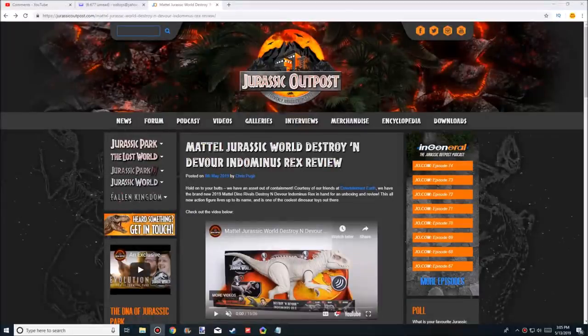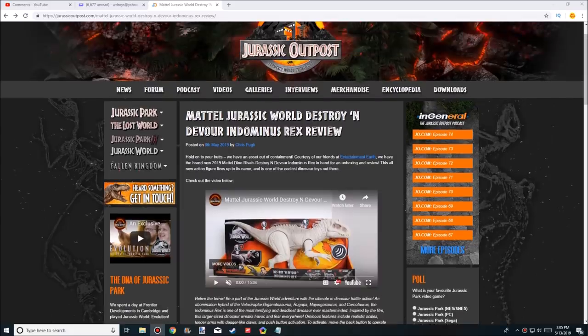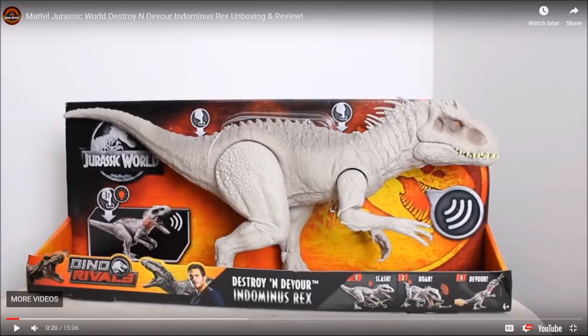I haven't got the Destroy and Devour Indominus Rex yet, but my friend Chris on Jurassic Outpost has it and did a full review on it. He got it from Entertainment Earth — I contacted them and they're probably gonna go ahead and send me one. Let's go ahead and take a look at part of his video.